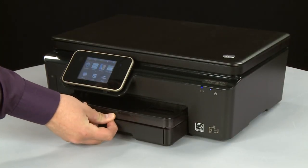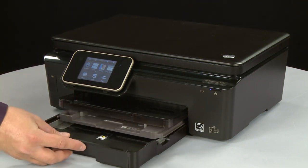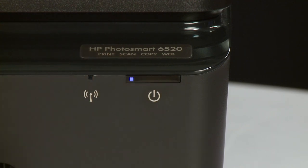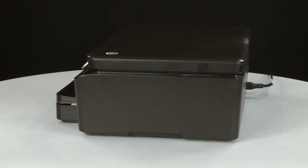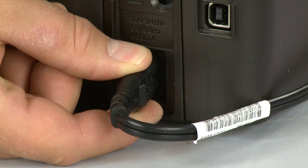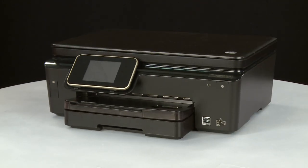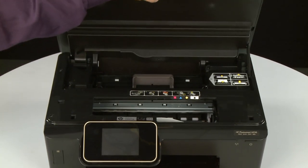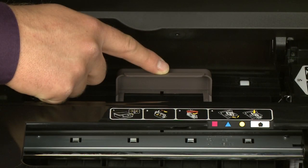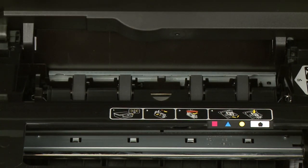Slide out the input tray and remove the paper, then slide in the paper input tray. Press the power button to turn off the printer. Turn to the back and disconnect the power cord. Return to the front and open the cartridge access door. Locate the clean-out door handle near the back of the printer, grasp the handle, and pull the clean-out door up and out to remove it from the printer and set it aside — you will perform some additional steps on this door shortly.